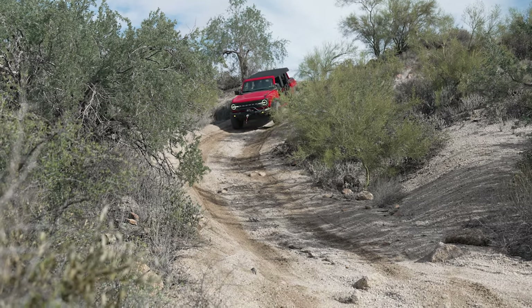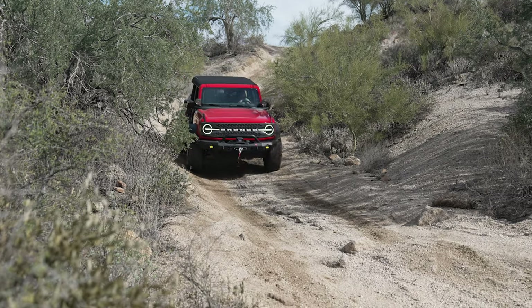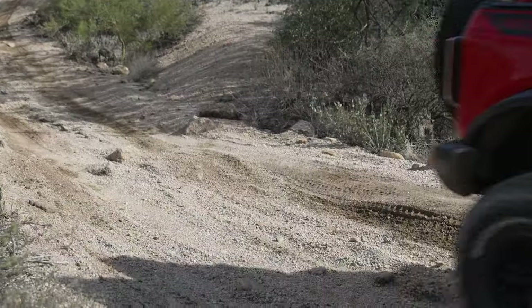That's going to be a wrap on this Old Man Emu review. I appreciate you guys sticking all the way to the end. I'll have links down in the description to these systems on our website if you want to take a look or purchase one. And as I mentioned at the beginning, definitely check out our build series on this truck — there's a lot of great info in there about what it takes to install this kit. Anyway, I appreciate you watching and I'll see you next time.